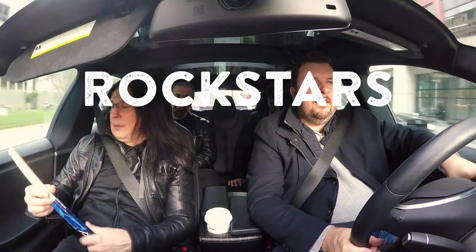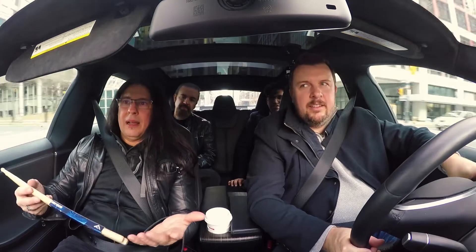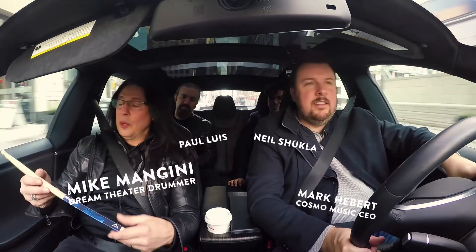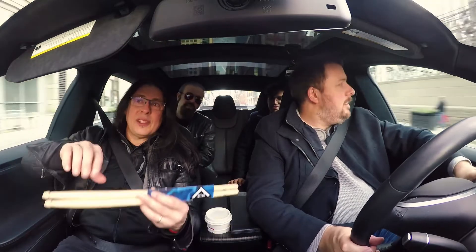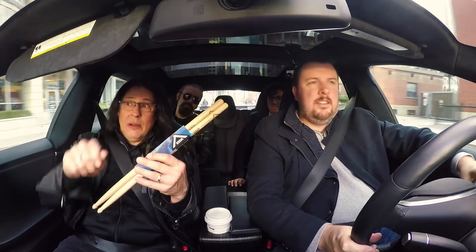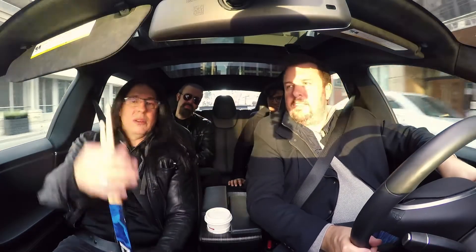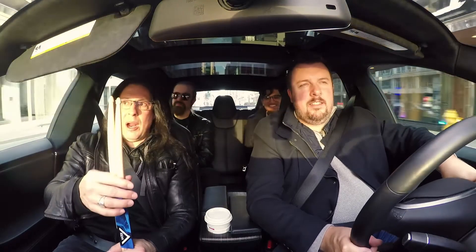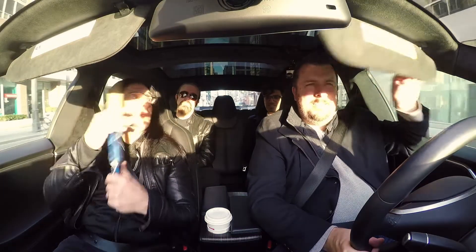With my Veda sticks, what we did is something I can't believe someone else never did — why didn't somebody who liked grabbing the stick from this side, because they wanted the heavier end for a louder sound, think of just making this end heavier? This is the thicker and heavier part with the tip, and nobody did it — or at least I never found it. That's what the Wicked Piston is all about.